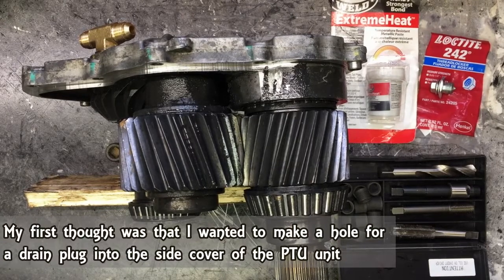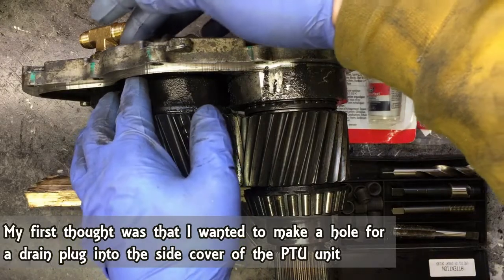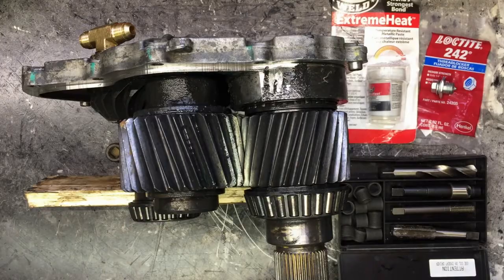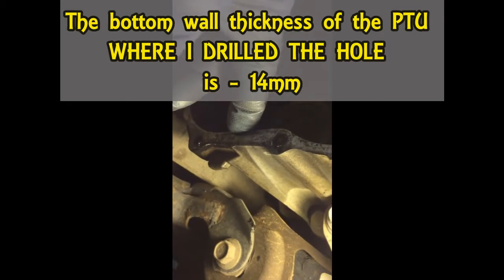I changed my mind. I decided to drill a hole on the bottom of the PTU unit because the thickness of the material on this cover — I didn't like it, it's not thick enough. That's why I decided to drill the hole on the bottom of the PTU, like many other guys did already. If you imagine this material is thick and the cover is a few mils less, I believe it's a bad idea to use thicker material in this area. I have to stay away from this reinforcement — it's kind of like a berm — and be in this flat area here.